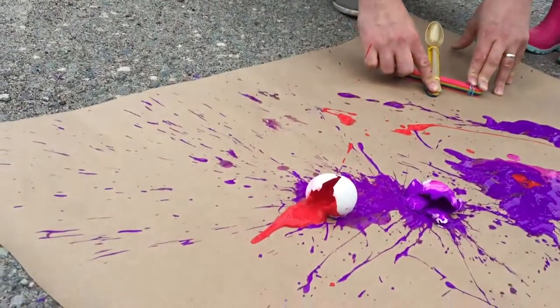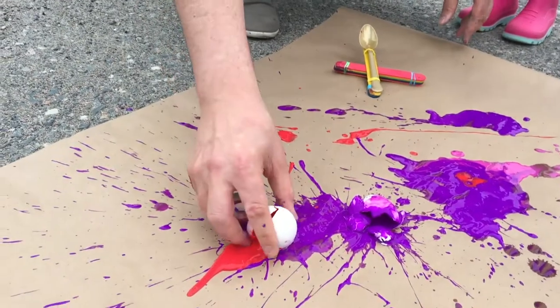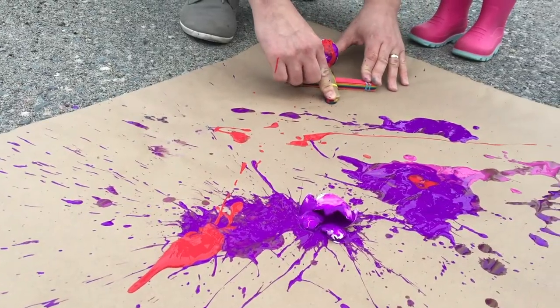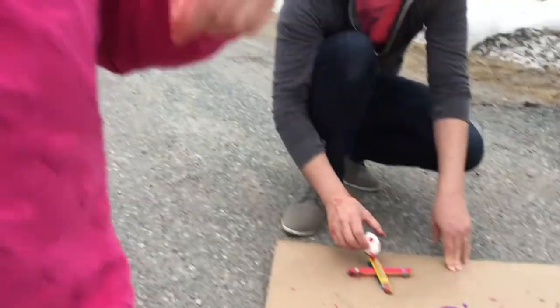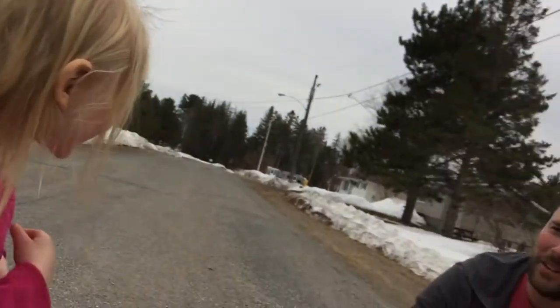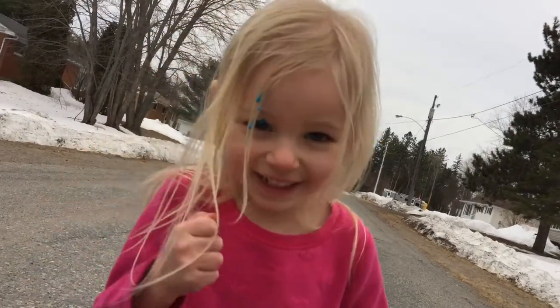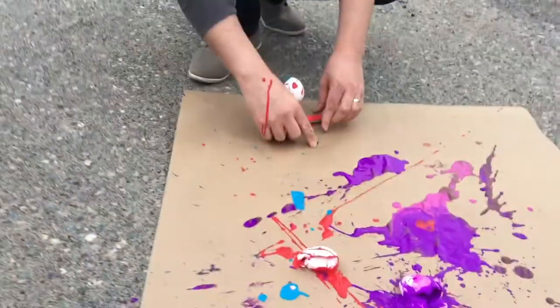Oh! I totally missed that one too. You missed it? Well, yeah, because I was looking at the kids' faces. Oh! Oh! Did it catch you? Let me see you, Lexi. Oh, are you okay? Goofy hair! Goofy hair! It's washable, it'll come right out. Sometimes you got to get messier. You ready?